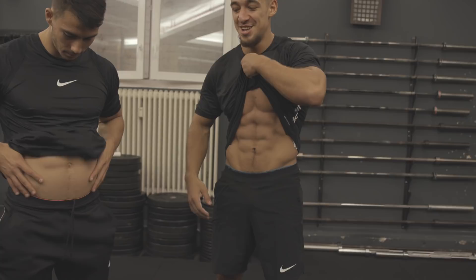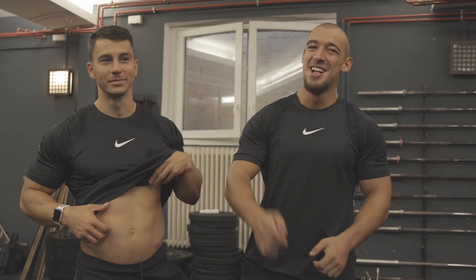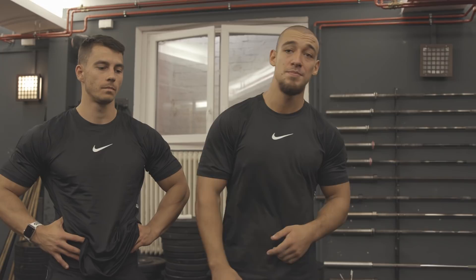Okay Vadim, what are we gonna do today? Today it's gonna be a killer core workout. If you want to have something like this, make a wish — we will have three super hard exercises. If you want to make your core strong, you have to do something hard.